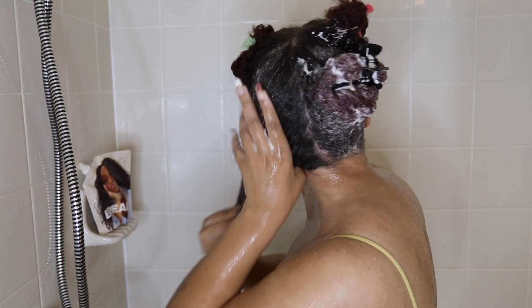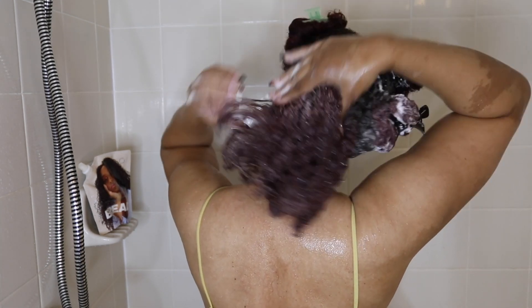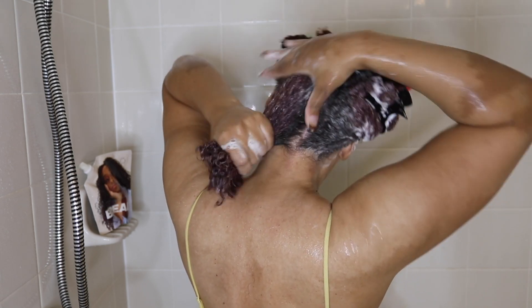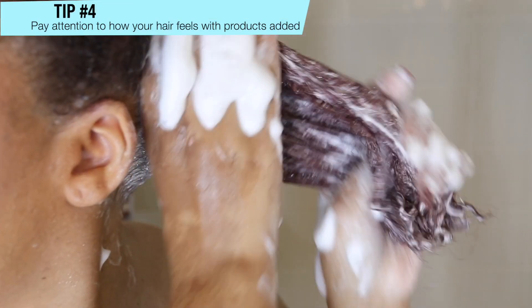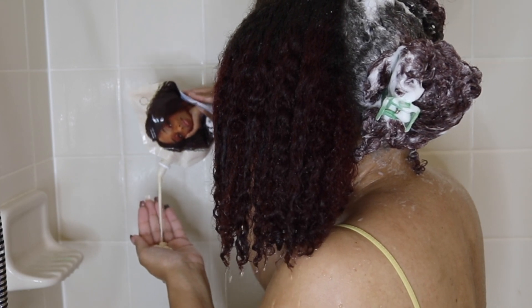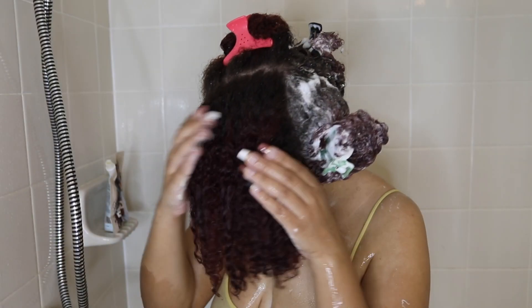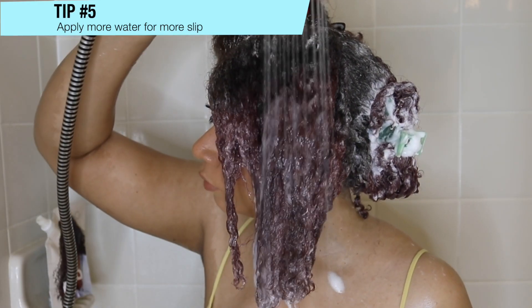You can see how well the shampoo just glides right into my hair strands, which lets me know this shampoo is great for me. Tip number four: pay attention to how your hair feels with the products in it. Does your hair feel moisturized or stripped of natural oils? Do you feel your curls clumping, which is a great sign? Or does it feel like the product is not penetrating and just skipping over your hair? These are qualities you need to look out for.